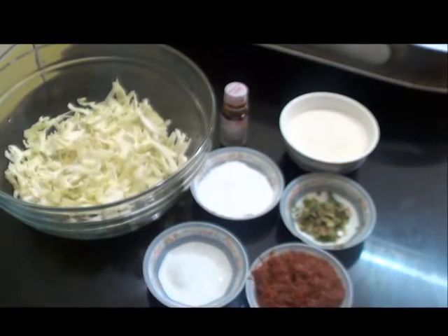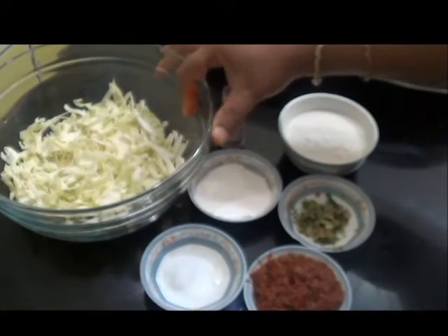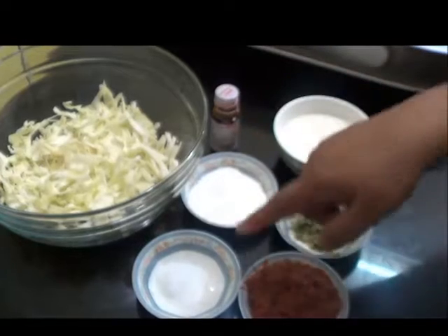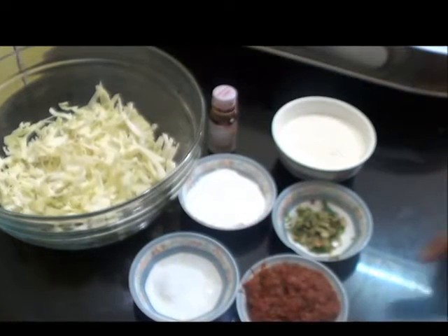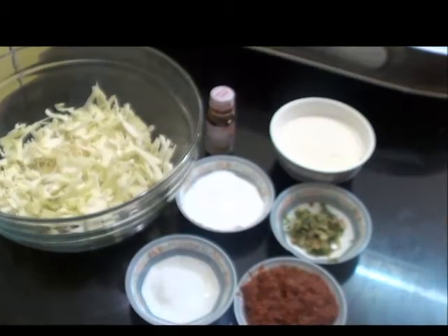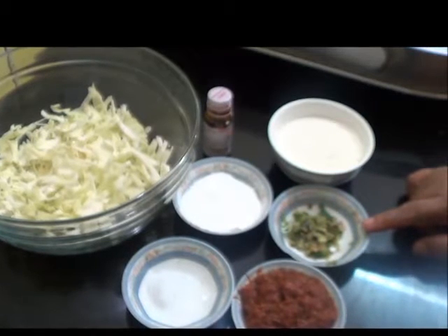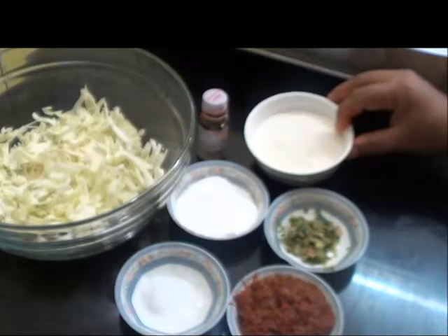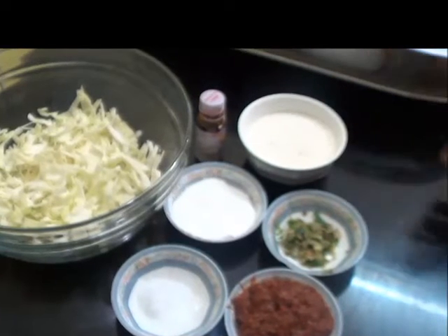So far I have taken 100 grams of finely grated cabbage, this food colour which is optional, 2 tbsp of corn flour, 3 tbsp of Schezwan sauce, 1 tsp of ginger, garlic and green chilli paste, and 4-5 tbsp of all purpose flour or maida.